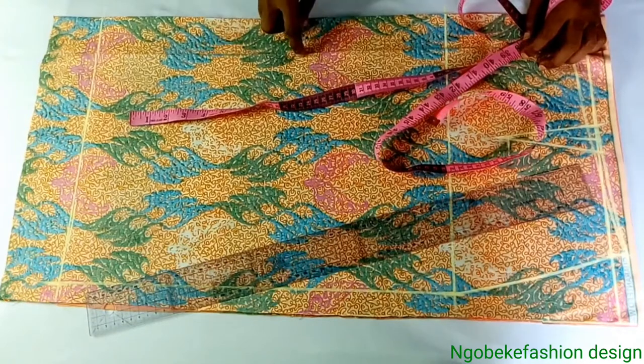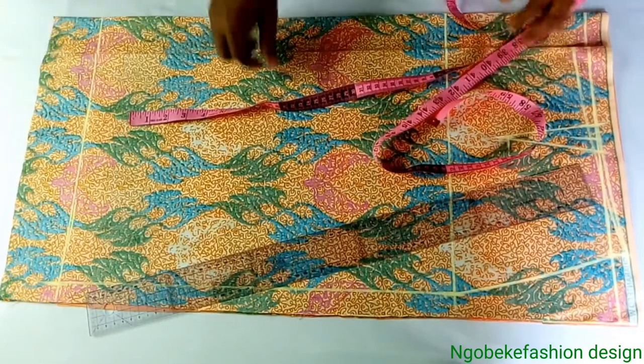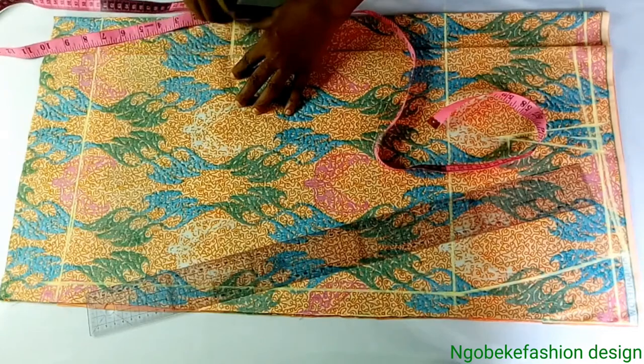Now I'm going to mark for my slit. The slit is 8 inches plus the 3 inches of my hem allowance — all together that is 10 inches. So I will mark and square it out.